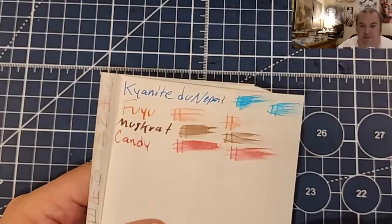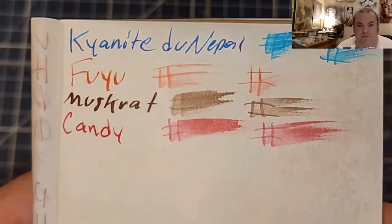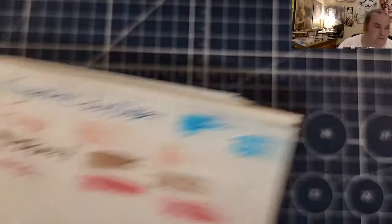Super Lightweight Travelers notebook paper — no feathering, no bleeding, no ghosting.